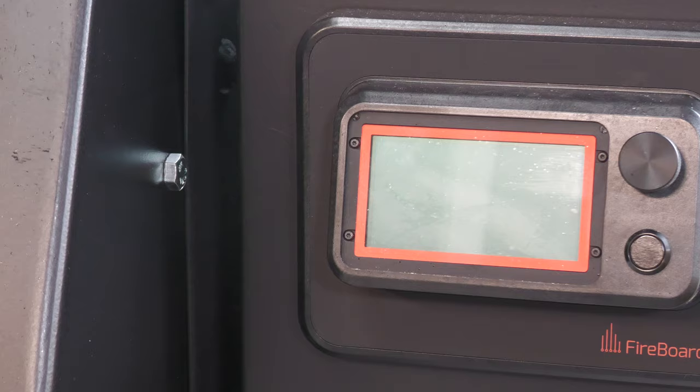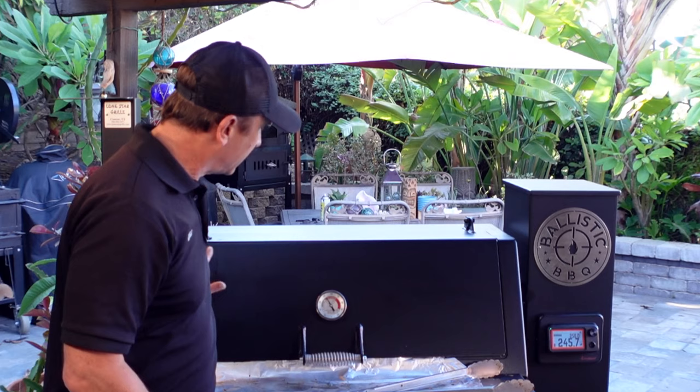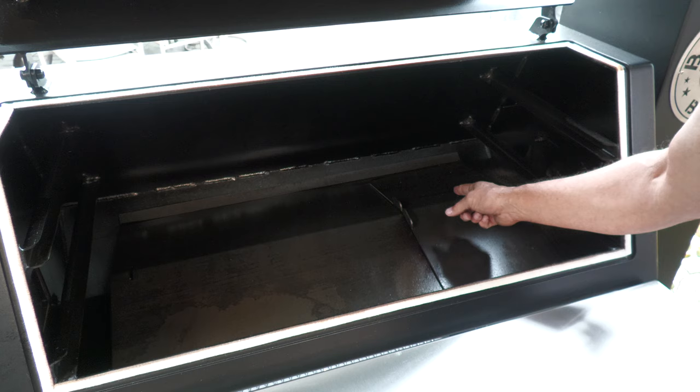This thing is a beast — it weighs 445 pounds and every bit of it is made in the USA, which I think is important. It's powered by the Fireboard PID system, so you can control it through Bluetooth as well as Wi-Fi. The entire cooking chamber is made from 3/16-inch thick steel — heavy, heavy duty — and has a lifetime warranty on it. The deflector plate is made from 1/8-inch thick steel and it adjusts so you have a sear zone.